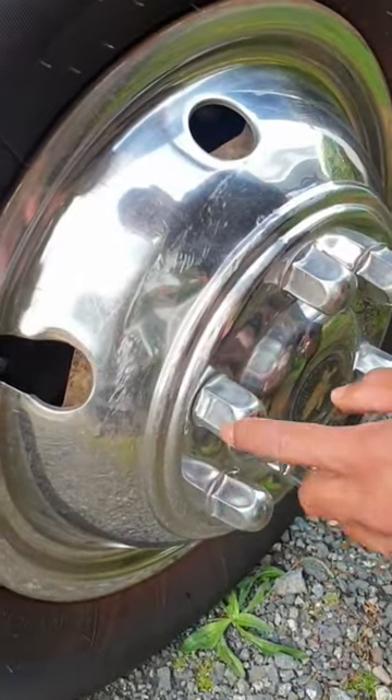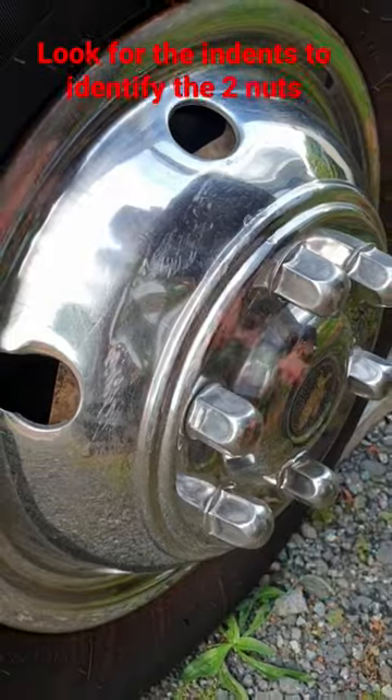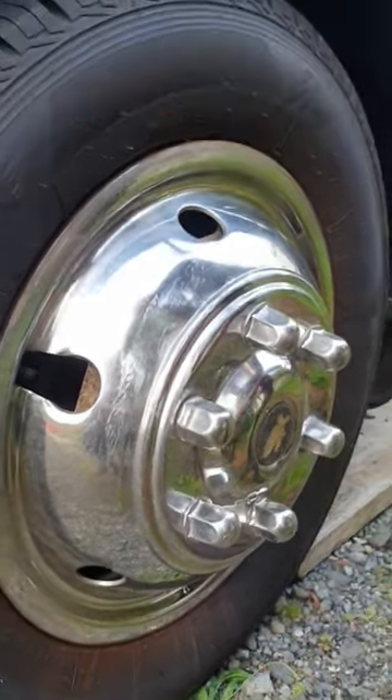Look at all these nuts — here's how you identify which one's got the internal nut. There's an indent here, and at the opposite end there's another indent. So all around here there's indents. That's how you identify those are the two nuts.